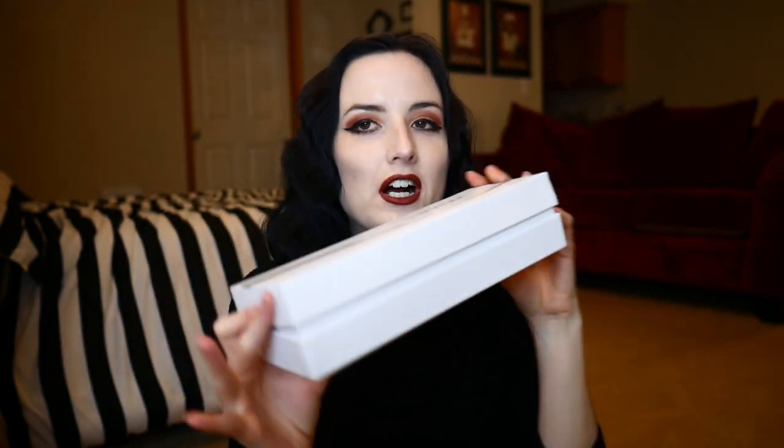Now let's get into the actual packaging of this toy. This is actually an outer sleeve and when you pop it off, you get this nice white box. It says Swacom on it. It's not very obvious this is a sex toy — it kind of reminds me of jewelry packaging, like maybe a necklace or bracelet. So if you have nosy roommates, family members, or even pets that like to get into things, this is going to keep your toy nice and secure.